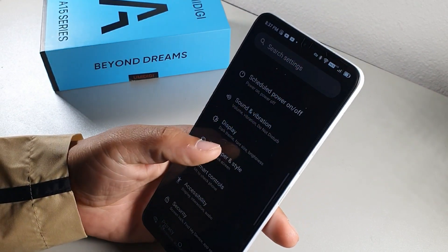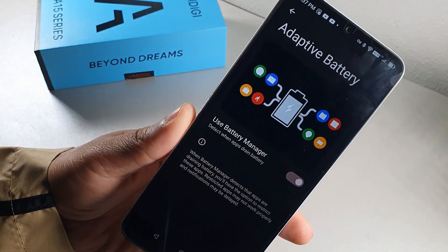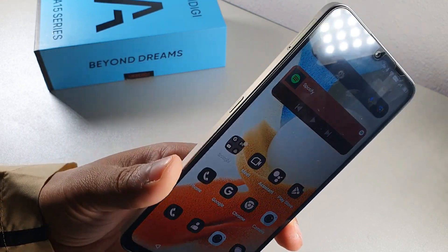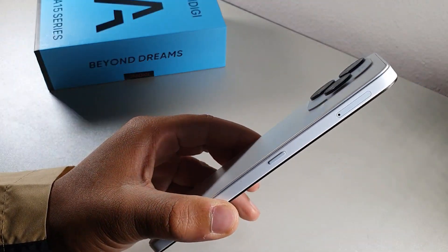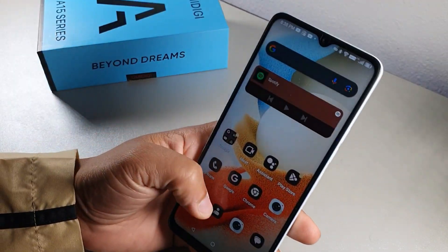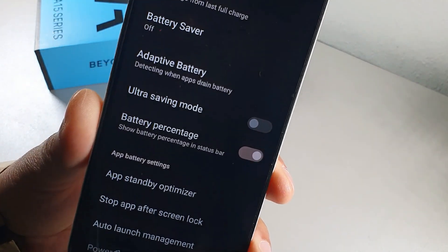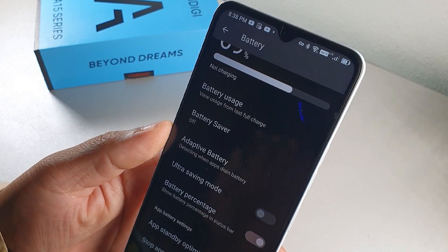Adaptive Battery learns your usage habits over time. With the 5000 milliamp hour battery, I was able to last almost two full days without charging. The device also supports 20-watt fast charging. To show battery percentage in the top corner instead of just a bar, go into Battery settings and turn on Battery Percentage.